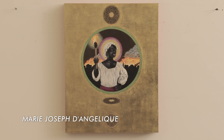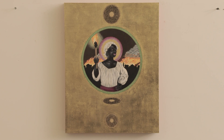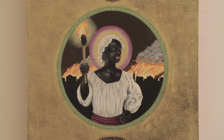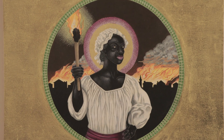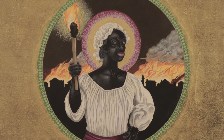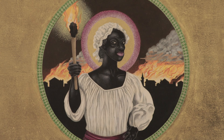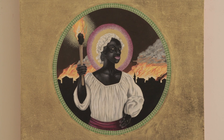This is Marie Joseph de Angelique. She was an enslaved person in Montreal, Canada. She was mistreated constantly by her master, and she kept threatening him, saying 'I'm going to burn your house down.' In 1764, there was a fire in Montreal and most of old Montreal burned down. So they blamed it on her. They made her hold a torch in front of the parish church, and then once the torch went out, they hung her. It was about three weeks later they found out that she really wasn't responsible.